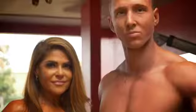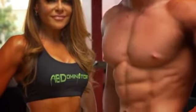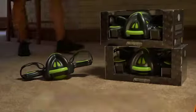Extra pounds slowing you down? Want the trim, sexy waistline you've always dreamed of without the hassle of going to the gym? Now you can.